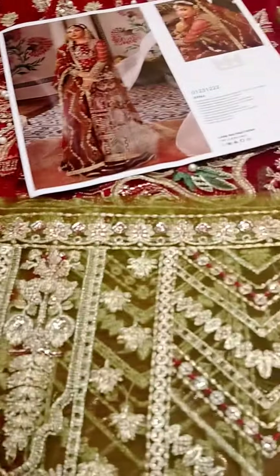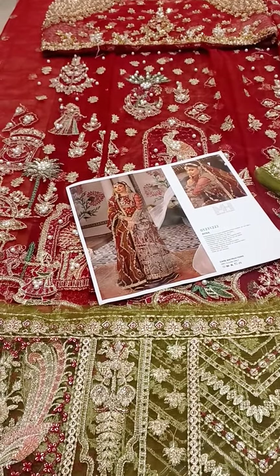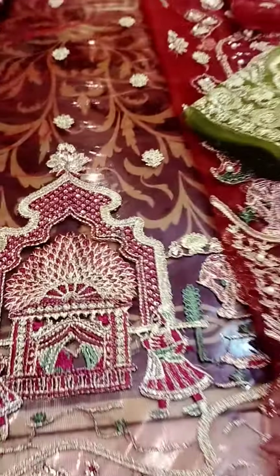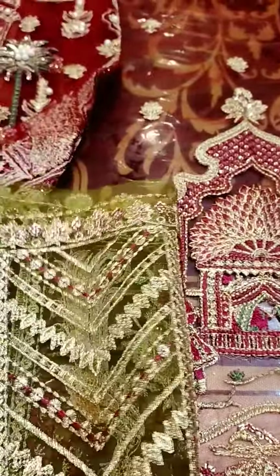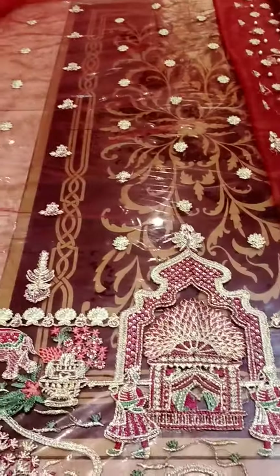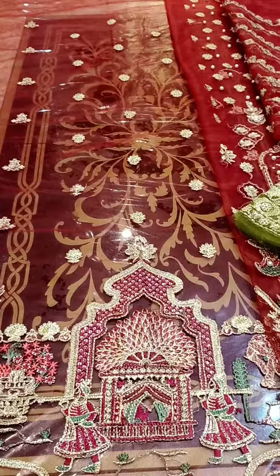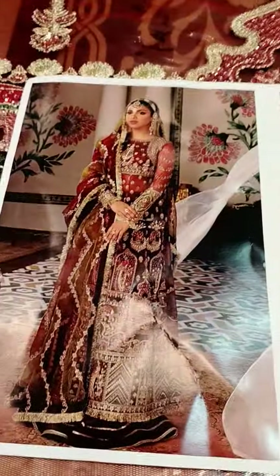You will see it from the model picture at the end. This one is the extension for both the front and back, and this is the full length from Mariam Hussain in maroonish shade for the front and back.